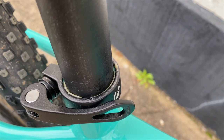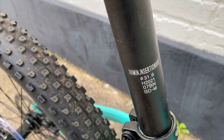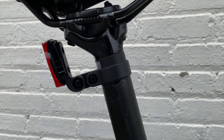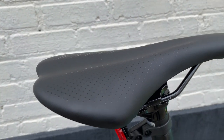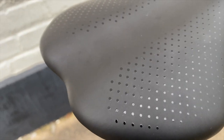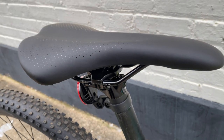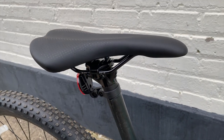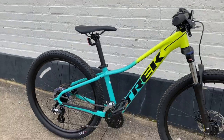This seat post is the smallest I think I've seen on a Trek mountain bike. Not the diameter — that's 31.6 millimeters — but the length. This one's only 300. Though it is alloy and it has a good angle adjustment setup for the Bontrager Arvada saddle, which they use on just about all of the Marlins. So if you're shopping for a Marlin, I hope you like the Arvada. Here's that 300 millimeter seat post at max extension.